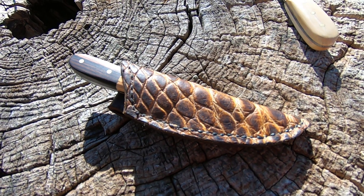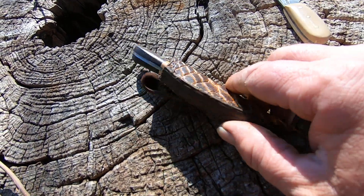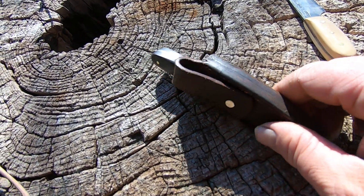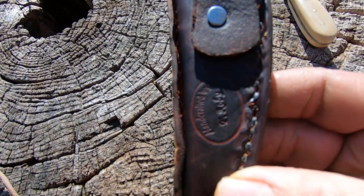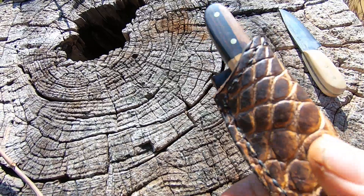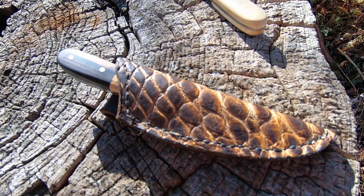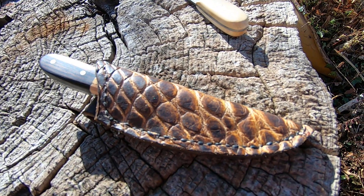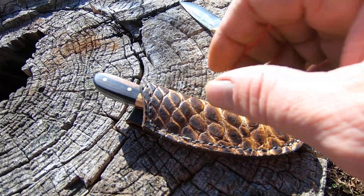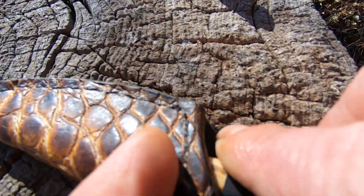I wanted to do a video on this everyday carry I made with the alligator sheath. I got my name stamped in the sheath. I made this for somebody, a family member, and I'm going to give it to them this evening or tomorrow. I might go live with it on Facebook and gift it to them, show them what I made for them.